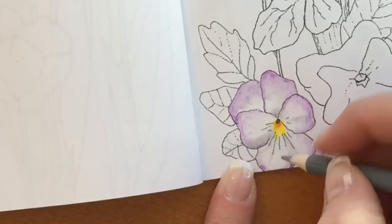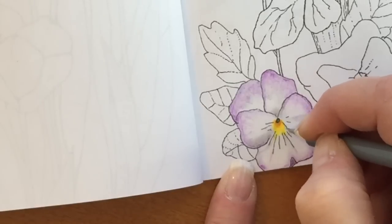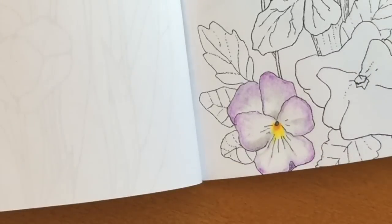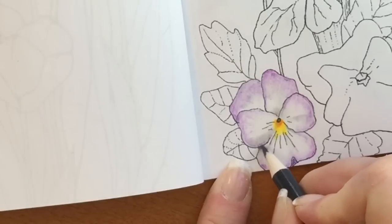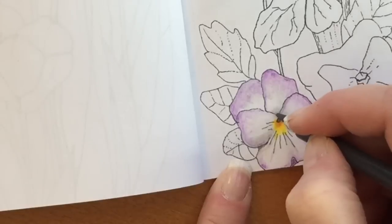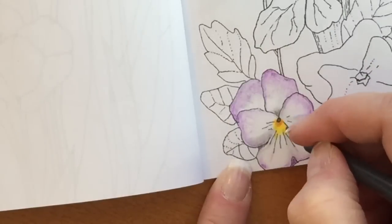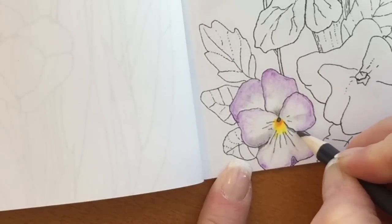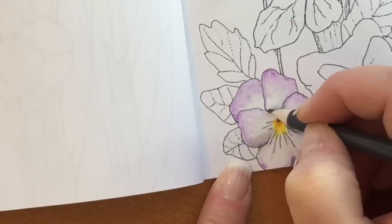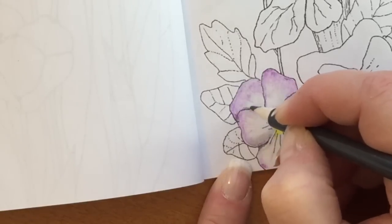I'm taking that same gray again and going over things a bit more. I like to choose the petals that I think are going to be in the foreground and put the shadows around the edges behind them — it does make them seem like they stand out more. I love that effect. Take your time; I still take my time. I've been doing this forever, but I go light first. It's much easier to correct something that's light versus something that's dark.